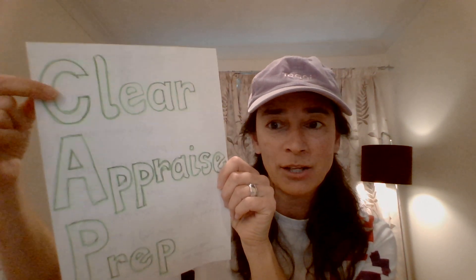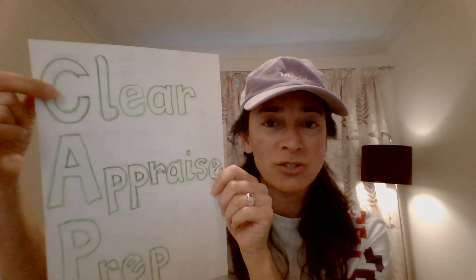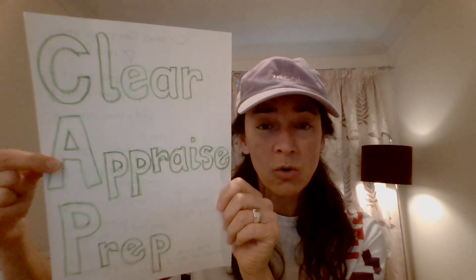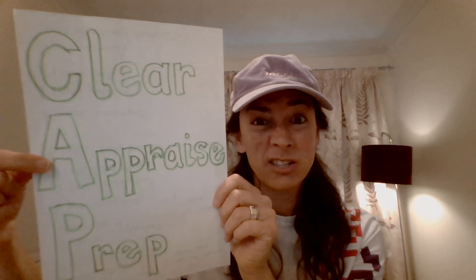I want you to make sure that before you ever do any sports or games activities that you clear the space. Make sure that you've taken away things that might break. Make sure that you've got a big enough space. Then appraise it — is this space really good enough for my idea? Or do I need to change my idea? Or is there something in the space that still isn't quite right? Maybe I need to get the dog out — something like that. But appraise it.